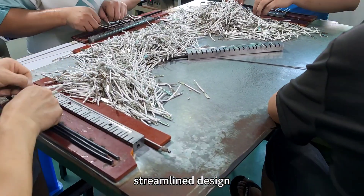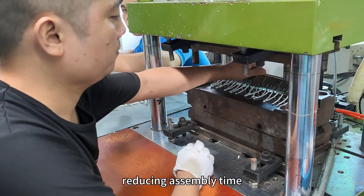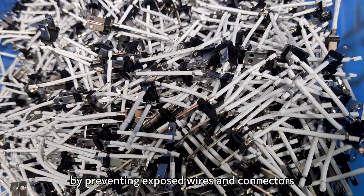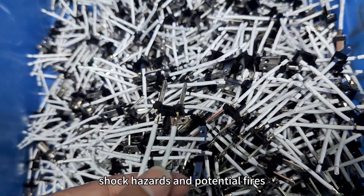Streamlined Design: The custom-fit over molding eliminates the need for additional protective components, reducing assembly time and simplifying the overall design of the device or system. Enhanced Safety: By preventing exposed wires and connectors, over molding reduces the risk of electrical shorts, shock hazards, and potential fires.